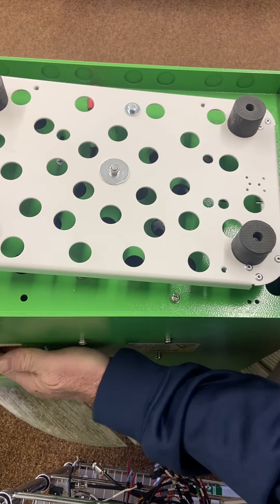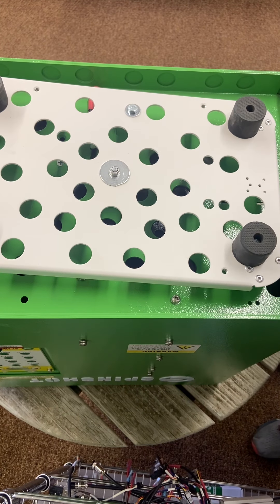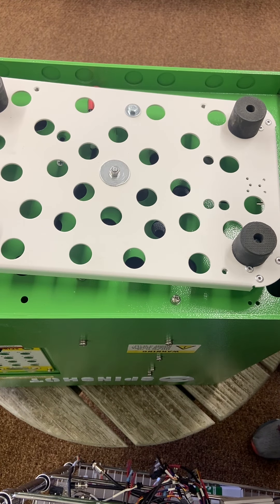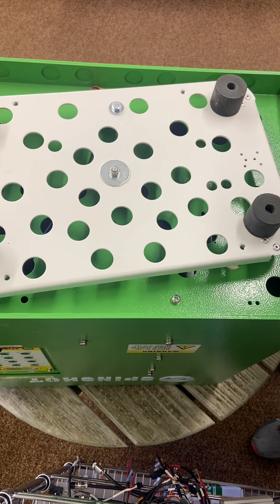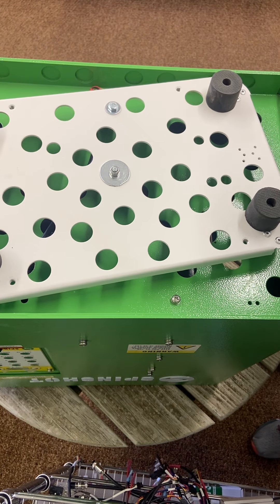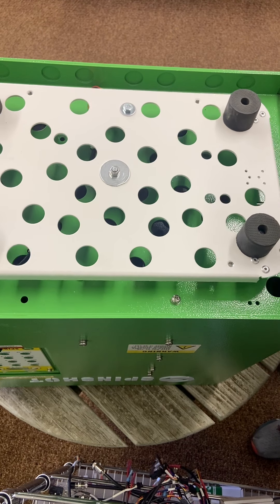Turn it on and it should be fixed. There you go. Did you hear that beep? That means the system is working correctly — there is no alarm 4. It's fixed and ready to go.